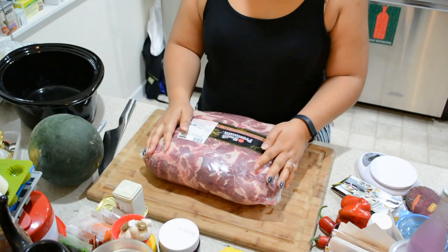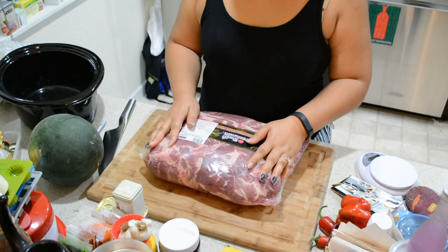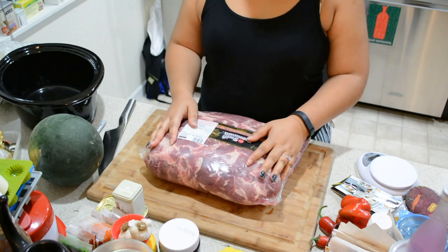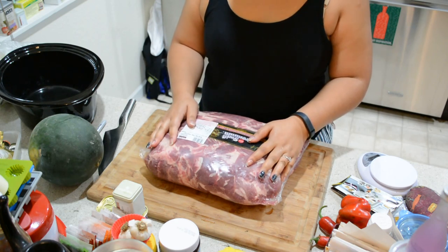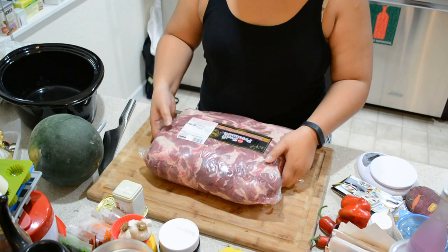What we have here is the beginning of what we call Kalua pig or Kalua pork. There's an easy way to do it in the crock pot or in the oven. I like to make it in the crock pot simply because I can set it and it'll work without me having to do it.